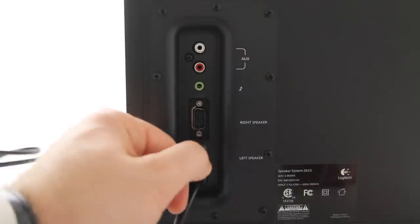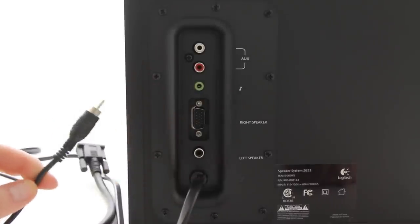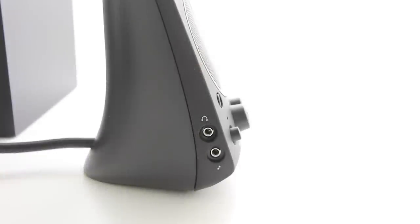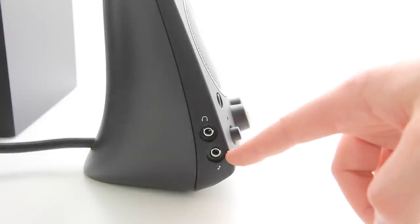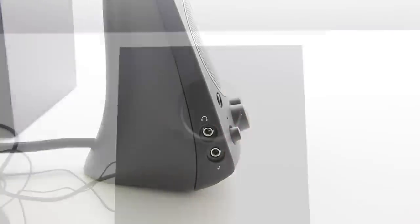You'll notice the auxiliary input at the top — it's the same style cable as the left speaker, but you don't want to use those. Those are inputs. The bottom one is an output of course. You've got two inputs up there and another input on the right speaker, as well as a headphone output so that you can bypass the system if you want to use headphones. Cool stuff.